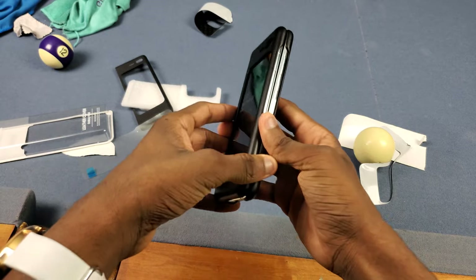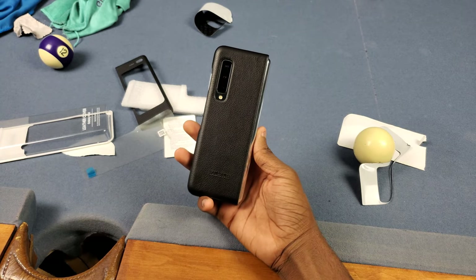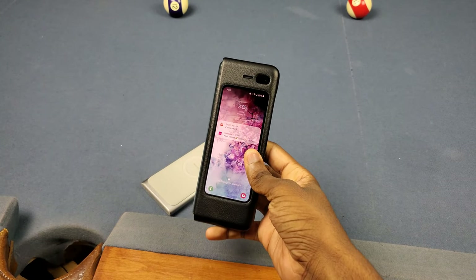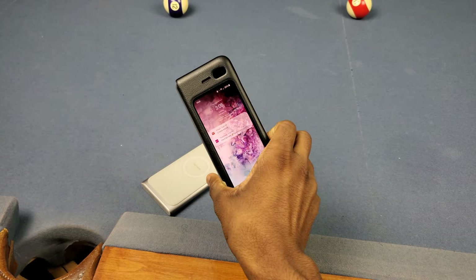I'm going to be rocking this case for a little bit and I'll let y'all know what I think in another video. But so far, this definitely gets the Jennings stamp of approval — I'm really feeling this thing. It's a little bit expensive, but how I see it is if you're going to spend this much on the phone, you might as well spend a little extra money to get a good quality case, and this is it.